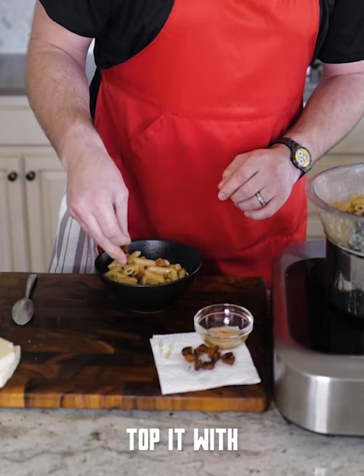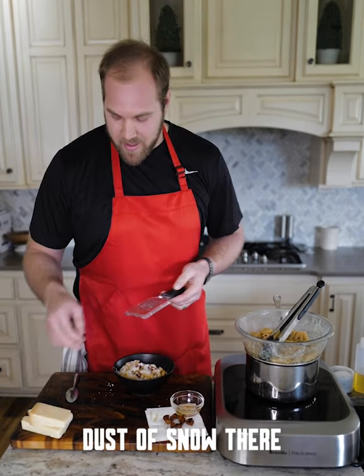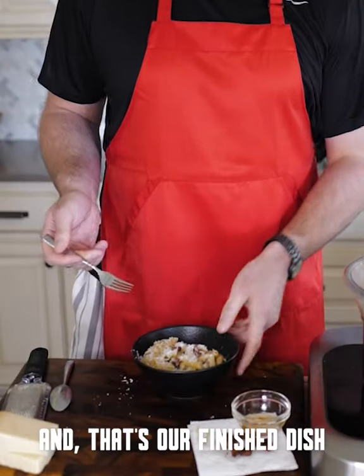Looking good. Top it with a little bit of our bacon and a dusting of parmesan — just like that. And that's our finished dish.